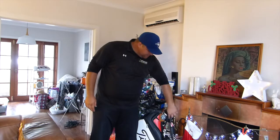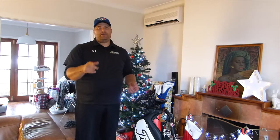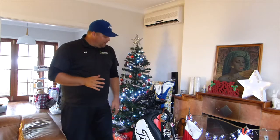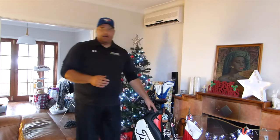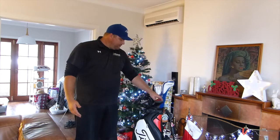I also use Mizuno golf gloves — I do find the baseball technology they bring into the golf world really does work for durability, especially in wet weather. Then there are a few little bag tags: Wai Hawaiian, Barnbougle Dunes, and the old club in Malaysia, Langkawi. But apart from that, that's my bag.